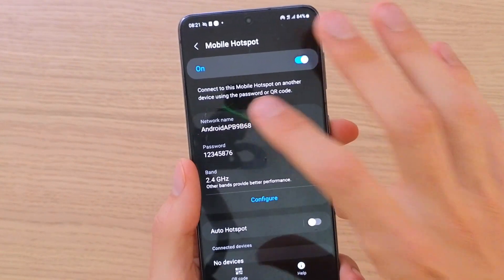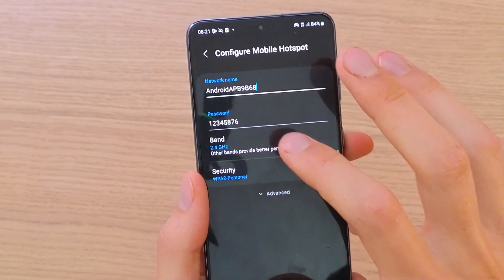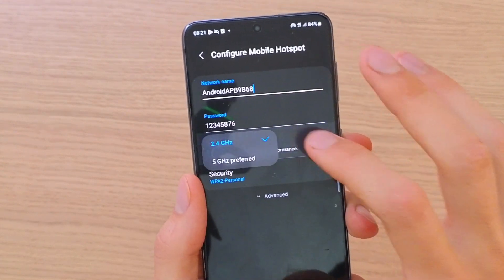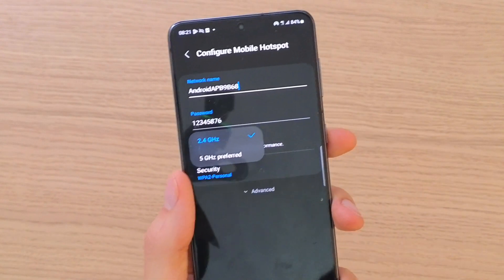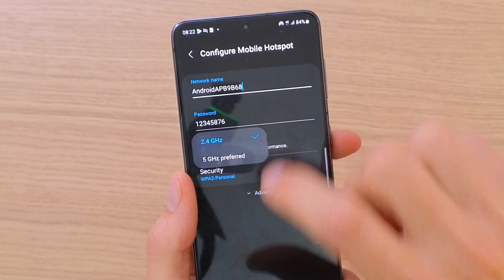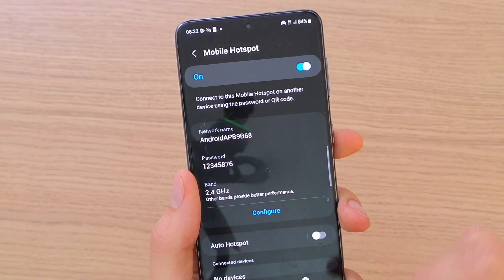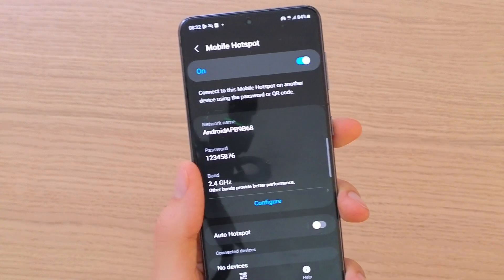Click on the name and configure it — you're going to change the name here, change the password, and the band. I'm using the 2.4 GHz; I don't really know the difference between those. This is the name, this is the password, and then you have the band and the security. So configure the name, the password, and everything.